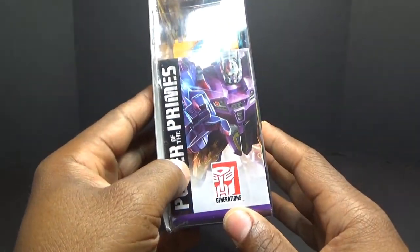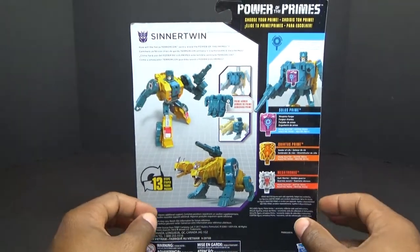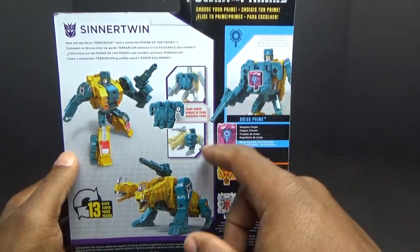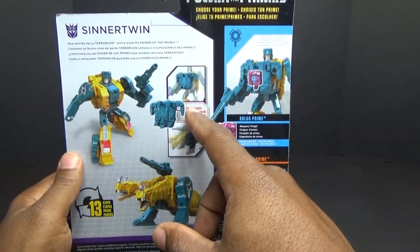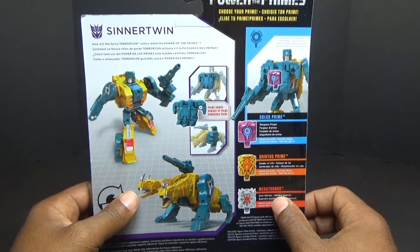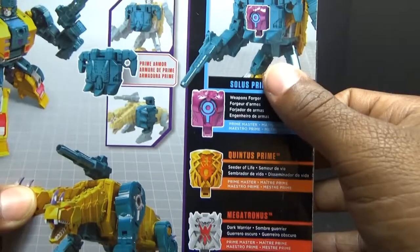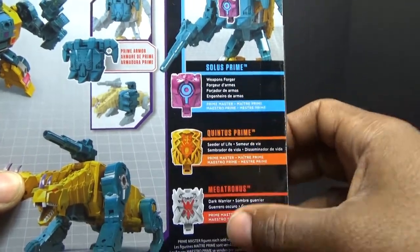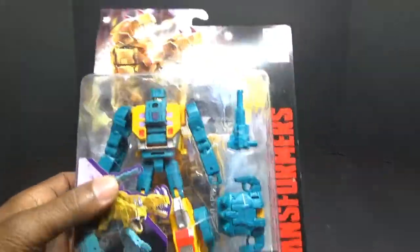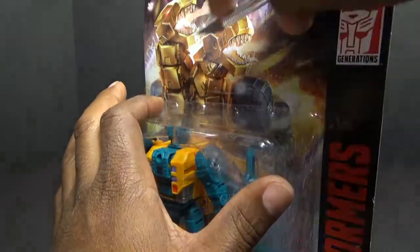On the side of the box you can see Abominus in his combined form. On the back of the box is the product shot — again a CGI render, not the actual toy. It shows you can tab in the Prime Chamber holder. It says 'How will the fierce Terrorcon Sinnertwin wield the power of the Primes?' — not much of a bio. You can see the different Primes compatible with him. Back on the front, he has a weapon that looks very much like his G1 weapon, and the paint job looks awesome.